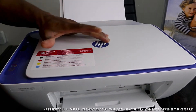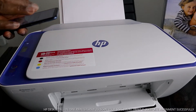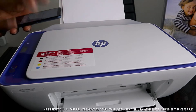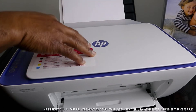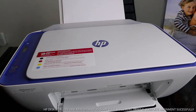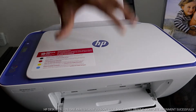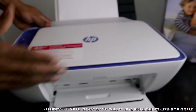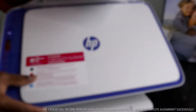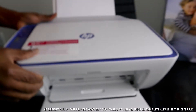Hey guys, greetings! Welcome to the Now TV. If you are new to this channel, please consider subscribing — thank you very much for stopping by. This is the HP DeskJet 2630. It is multifunctional, three-in-one: you can copy, scan, and print. It's very affordable, very economical. This gear is nice technology — it's not heavy, very portable.